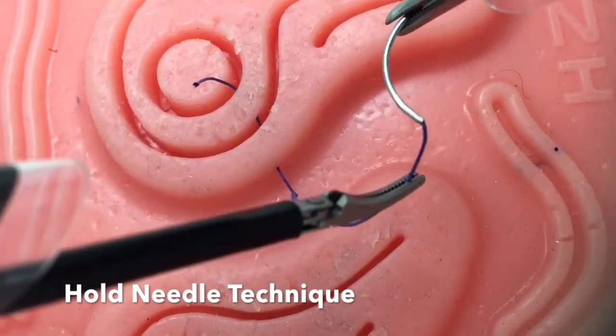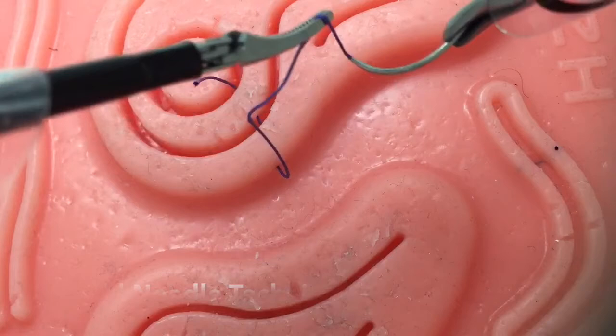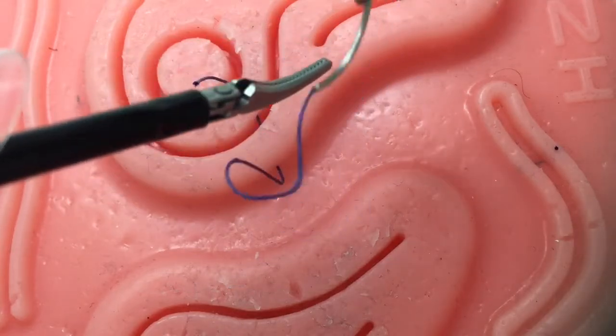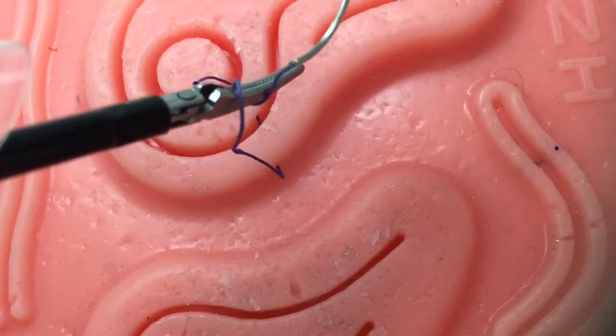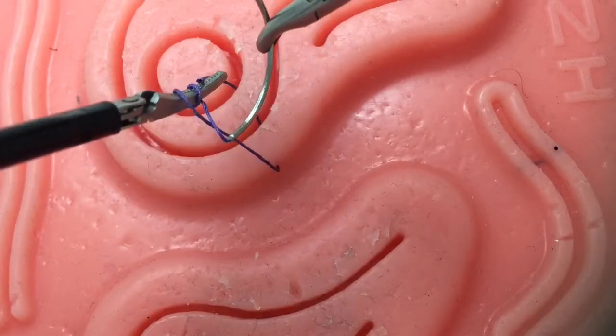The key principle is to rotate the needle to line with the suture and to minimize the instrument-to-suture angle. By creating this almost parallel angle and utilizing the sturdiness of the needle, wrapping your suture around your left instrument becomes virtually effortless.